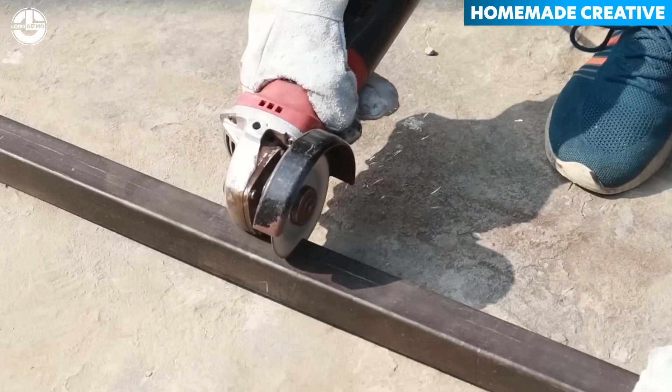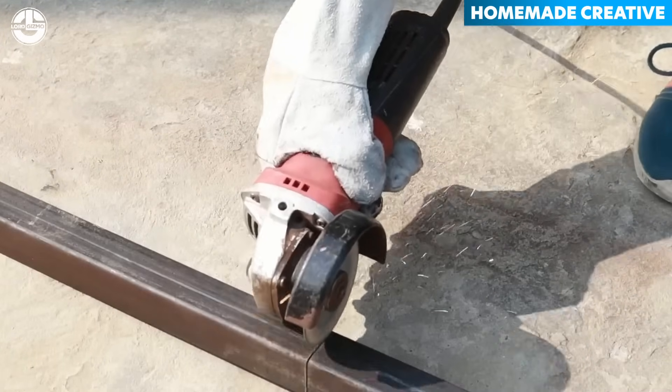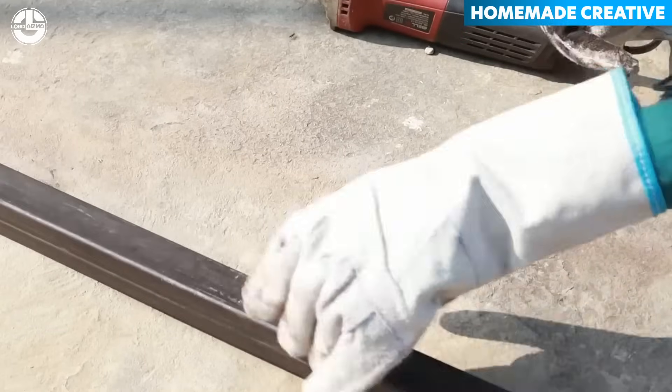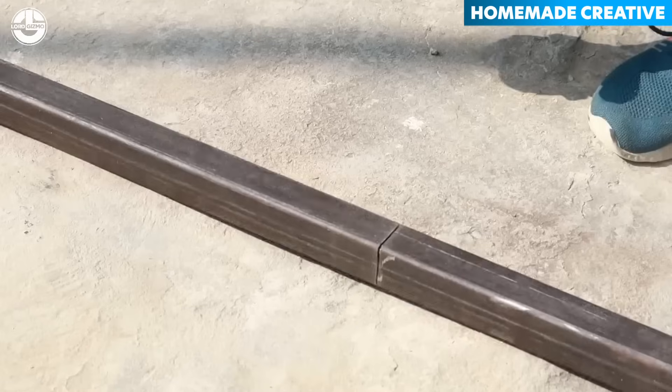These rectangular tubes made of steel are favorites of gearheads and DIY enthusiasts. They use these hollow steel rods to build the vehicle frame. They are easy to cut and weld and easily available in various sizes and thicknesses.